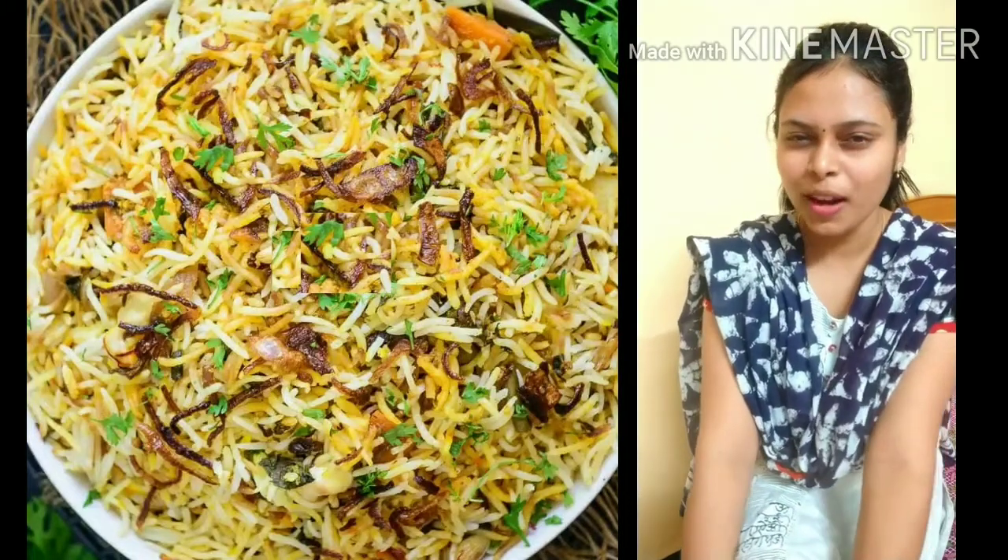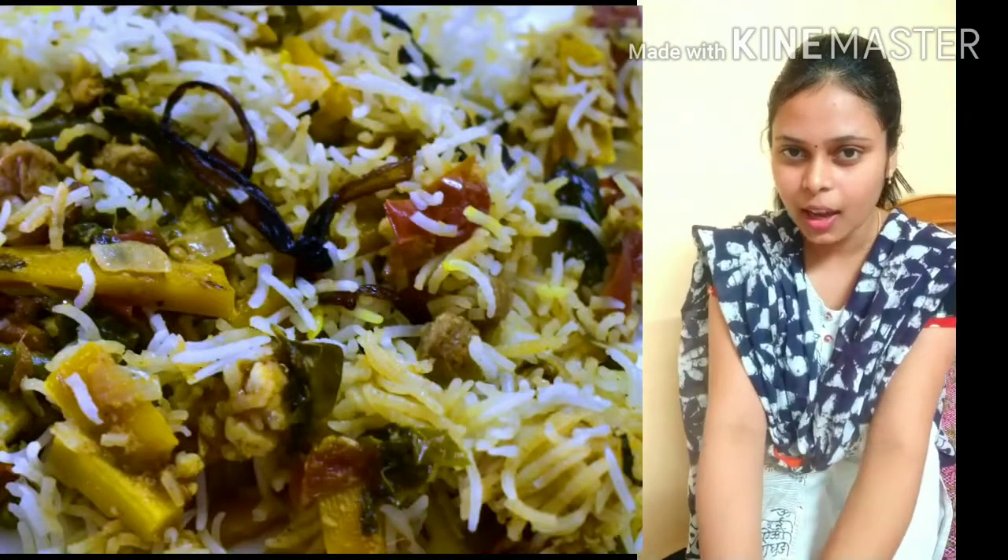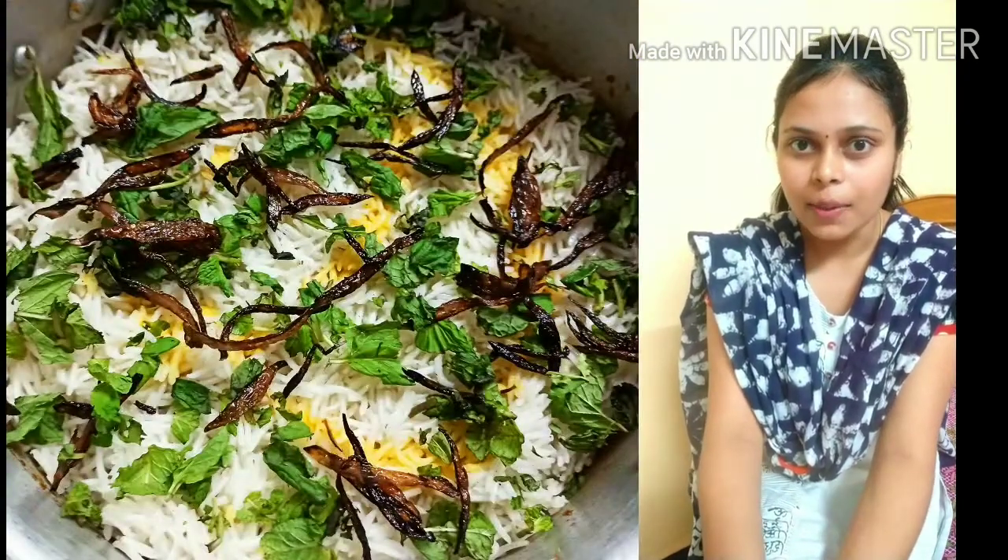Welcome to CrazyCook! Today we are going to make a good dish — Hyderabadi Veg Biryani. This is a layer type biryani. Let's go to this video.